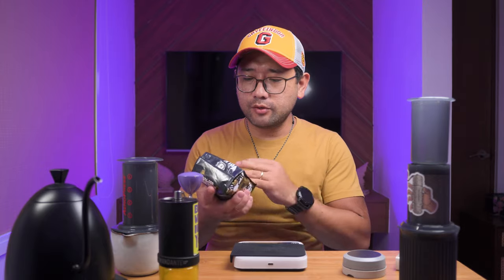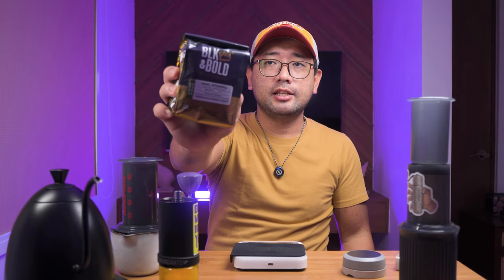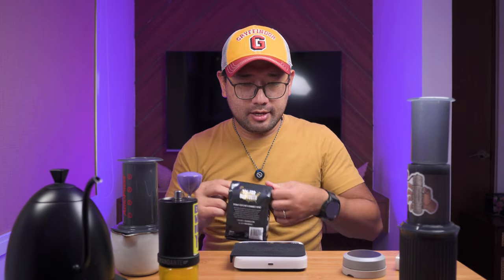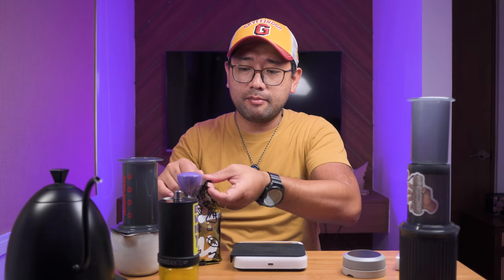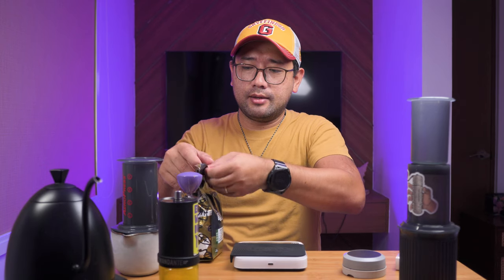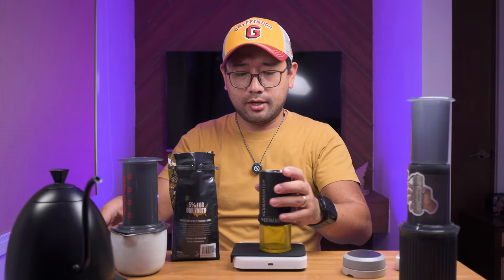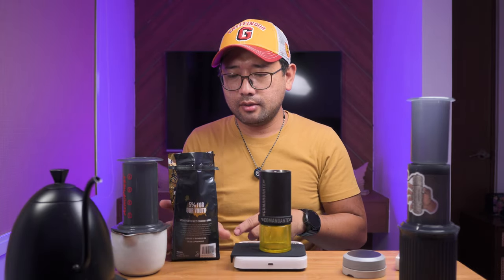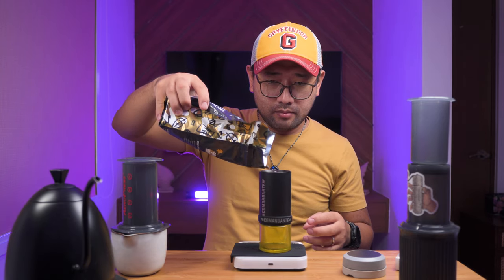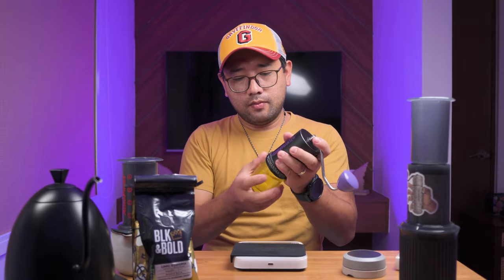The coffee that we're using today is from Black and Bold — this is still one of the coffees that Anna bought me. We're going to do my current recipe: 18 grams of coffee to 200 ml of water, and we're going to do 23 clicks on the Comandante.